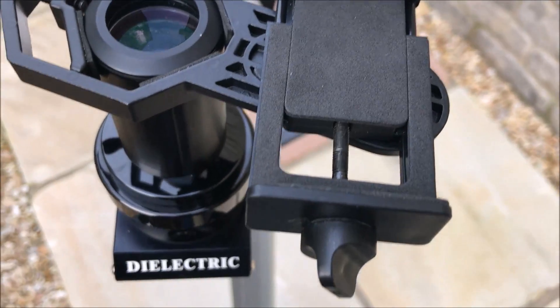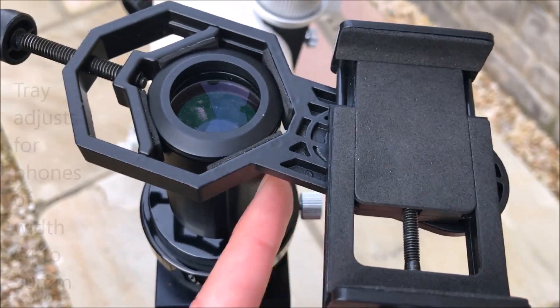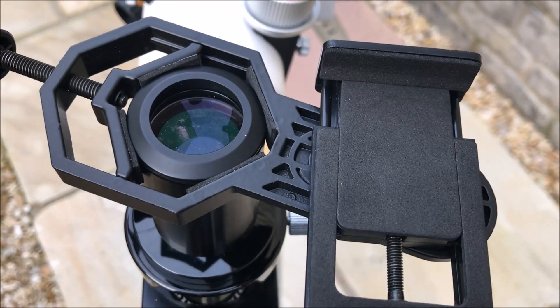Here's the tray. I can adjust the width of the tray and I can slide the tray along in this direction to find the right position for the camera.